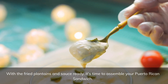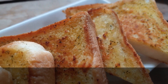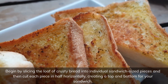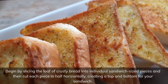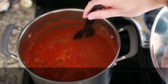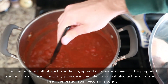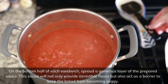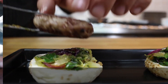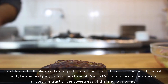With the fried plantains and sauce ready, it's time to assemble your Puerto Rican sandwich. Begin by slicing the loaf of crusty bread into individual sandwich-sized pieces and then cut each piece in half horizontally, creating a top and bottom for your sandwich. On the bottom half of each sandwich, spread a generous layer of the prepared sauce. This sauce will not only provide incredible flavor but also act as a barrier to keep the bread from becoming soggy. Next, layer the thinly sliced roast pork (pernil) on top of the sauced bread.